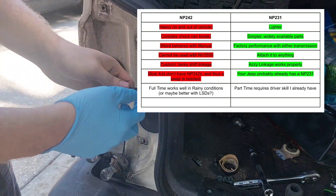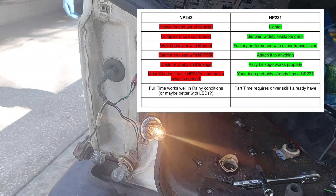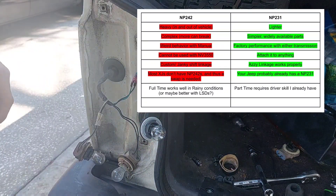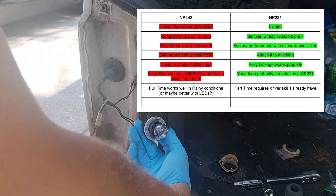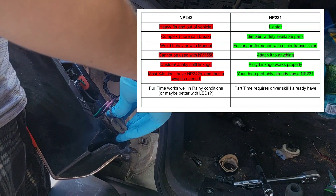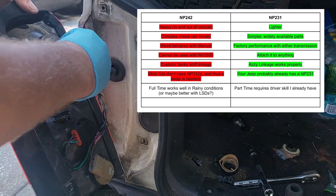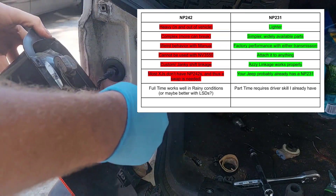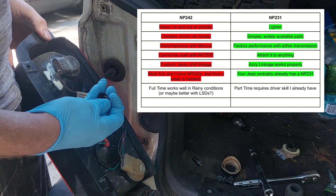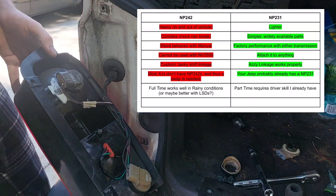Then there's the weird behavior with a manual — the 231 will just work fine with any transmission. The 242 can't easily be used with an NV3550; I don't know if there is a long input shaft for an NP242 because it was never mated to an NV3550 from the factory. With the 231, it was attached to all sorts of transmissions. Another thing with the 242 was that janky shift linkage — you could get a cable shifter, but the stock linkage absolutely would not work with a 242 and a manual. The ASI linkage works, but it's kind of iffy. With a 231, literally any linkage will work with no problems.